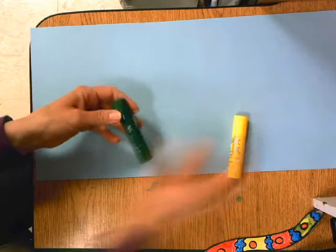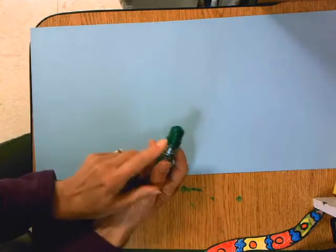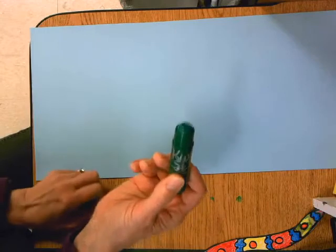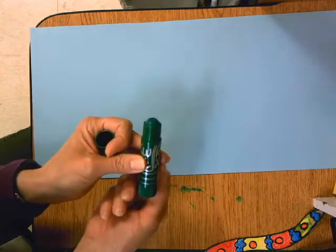We're going to use a new material called quick sticks. It is paint that looks like a glue stick. We're not going to twist it up much, so if you don't have enough, only twist the bottom one turn.